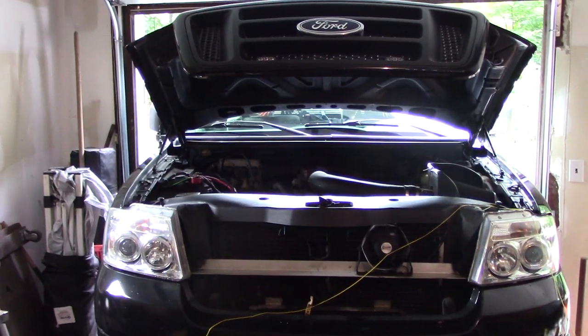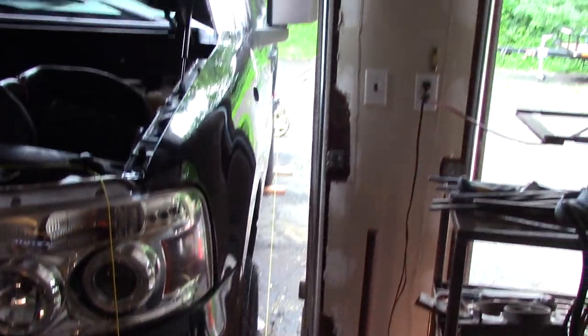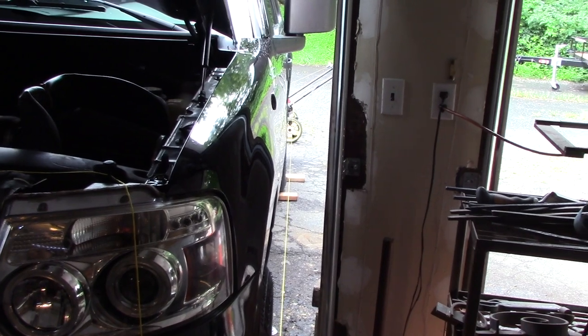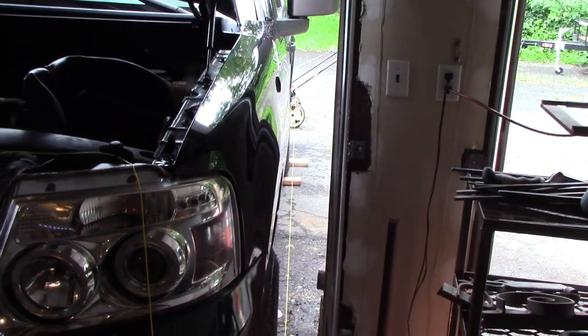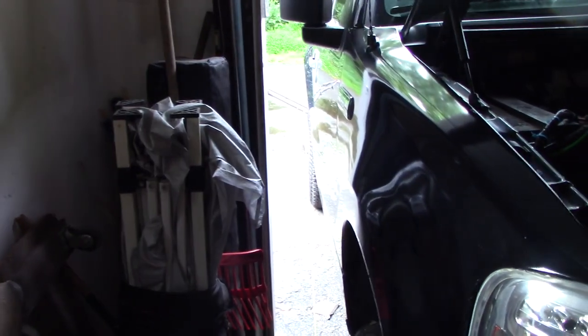You'll have to forgive the mess — I haven't had a chance to clean up from this repair yet. What you're going to need is four fixed objects to run a string in between the tires. In the back I used a lawnmower on one side, a jack stand in the front, another jack stand in the front, and another lawnmower on the back side.